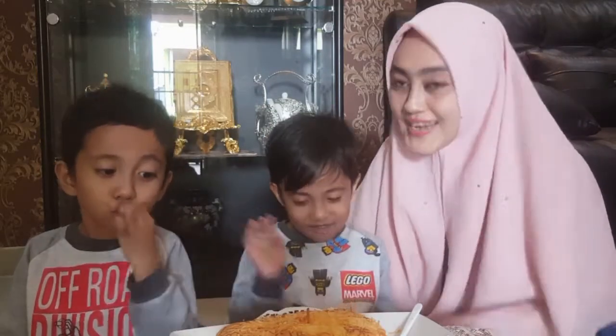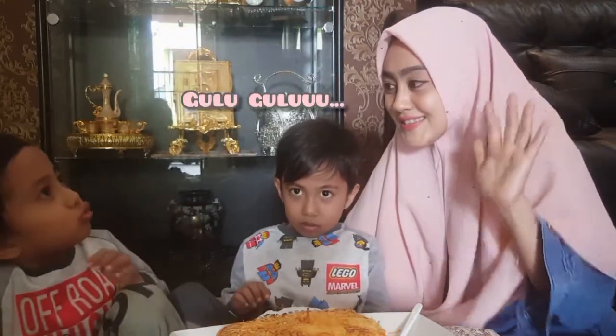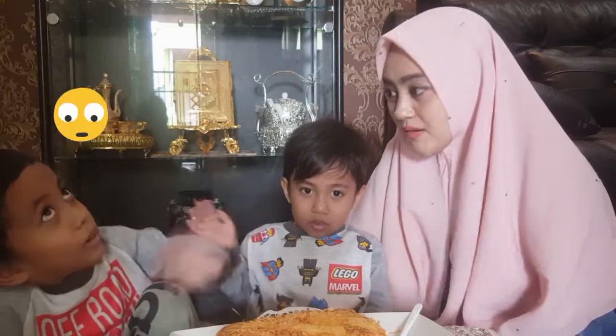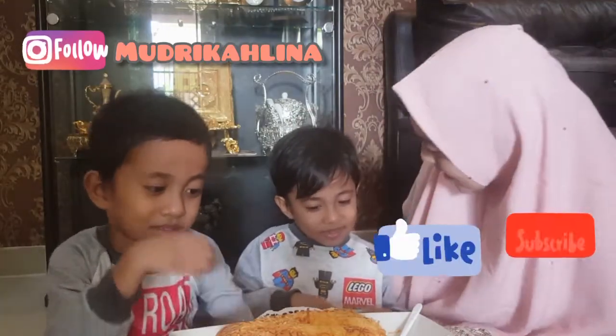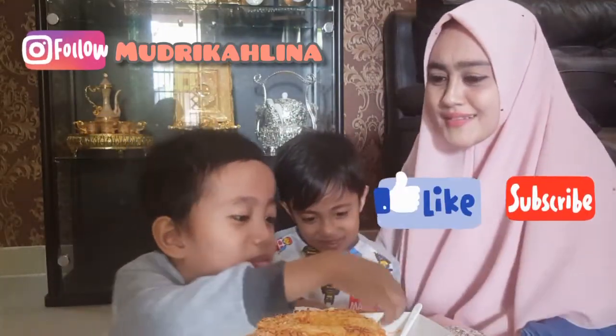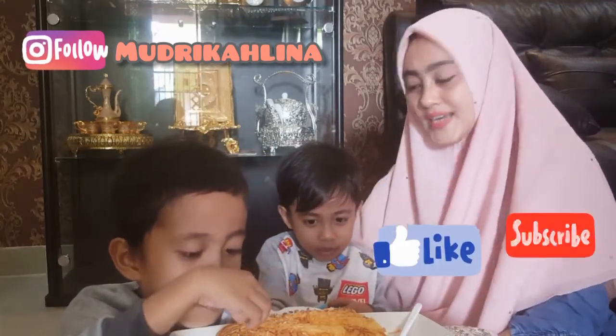Mau apa? Masih mau. Dada dulu — sudah ya. Dada Gulu-gulu. Suyupis — apaan itu artinya? Oke dada, see you, bye-bye!